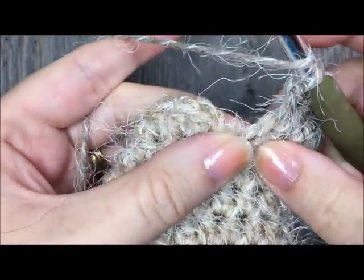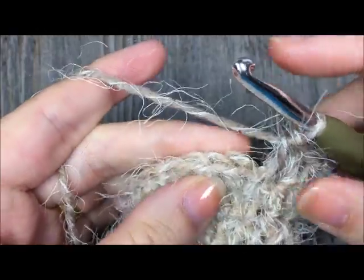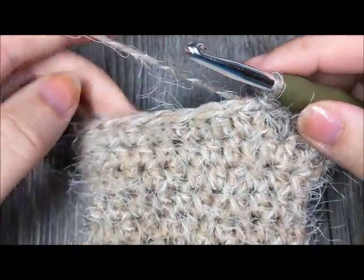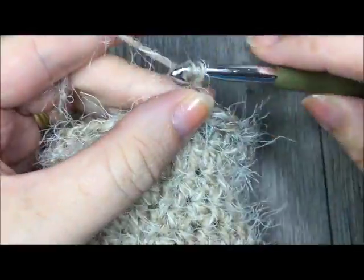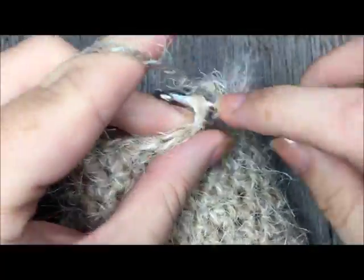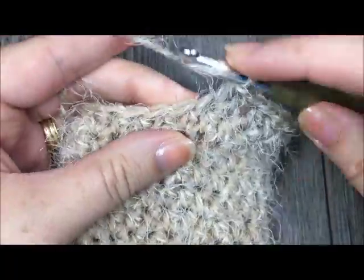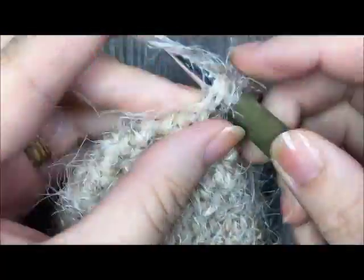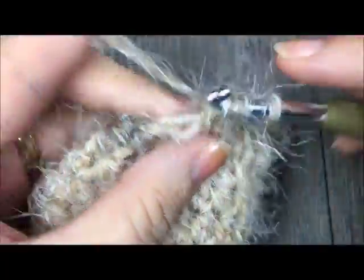At the end of round seven, work two half double crochet stitches in that final stitch and join with a slip stitch in the first stitch. We will now begin round eight, where we make our thumb opening. Chain one and half double crochet in each stitch all the way around until your final three stitches. When you come to those final three stitches, chain two, skip those last three stitches, and slip stitch in your first stitch.